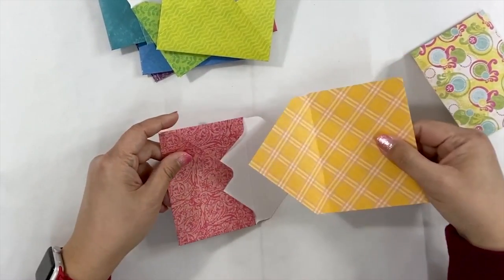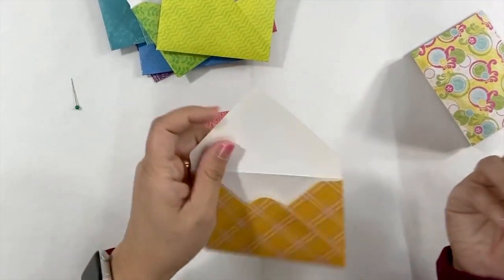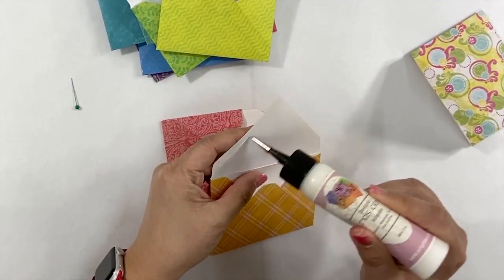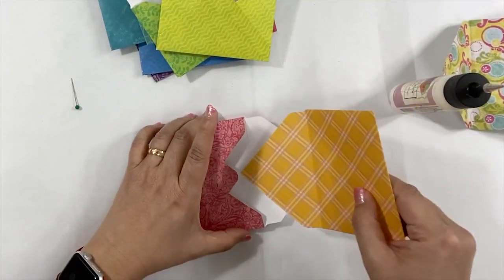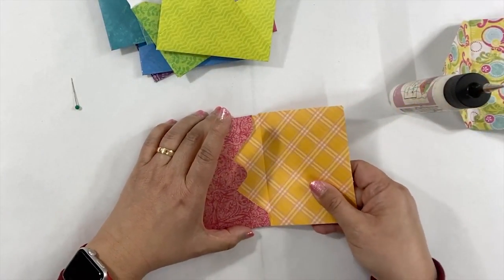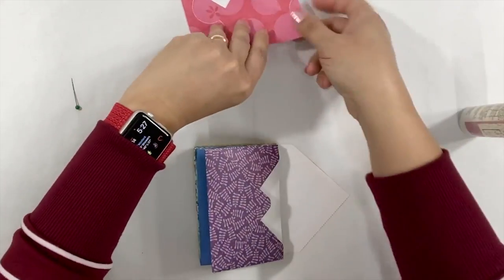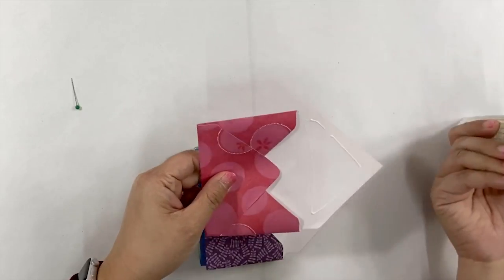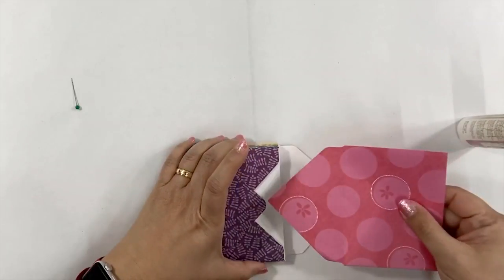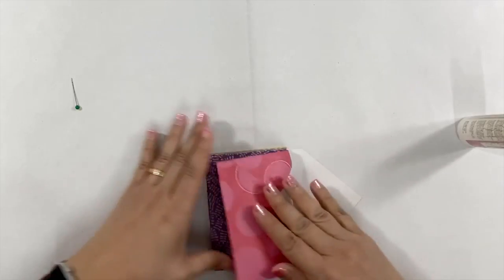Instead of working the envelopes in pairs, this time we're going to insert one envelope at a time. Add the glue on the inside of the flap, flip the envelope, and then insert it inside the other envelope. We're going to do the same thing for the rest of the envelopes — add the glue on the inside of the flap, flip the envelope, and then insert.